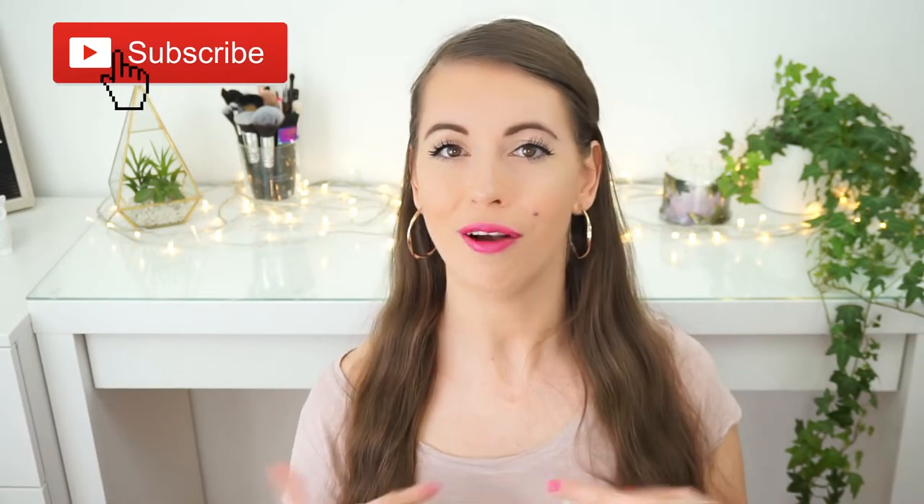Hey guys, what's up and welcome back to my channel. In today's video I'm going to share with you all of my spring makeup bag essentials. I've included all these products in a makeup tutorial and this is the final look. I really like it because it's very simple but a little bit colorful. If you're interested which makeup products are my spring essentials and how I've created this makeup look, then you should definitely keep on watching.